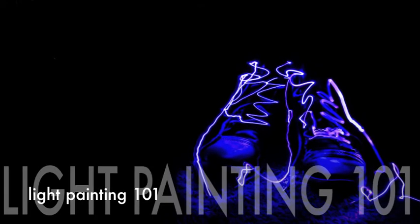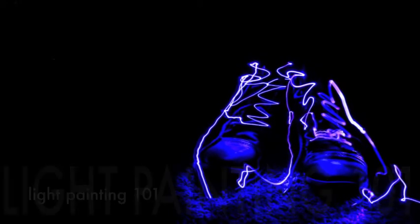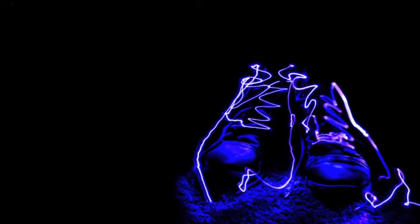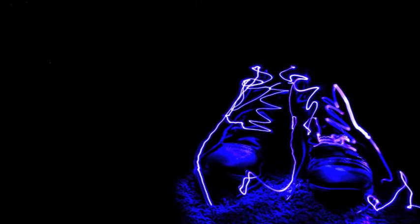Hey everyone! Thanks for joining. I'm just going to do a quick tutorial on how to go about light painting in photography. I hope you're as excited as I am. Let's go ahead and get started.